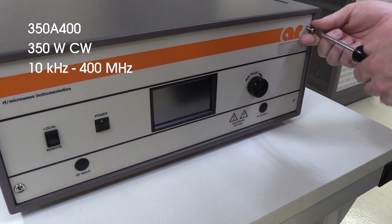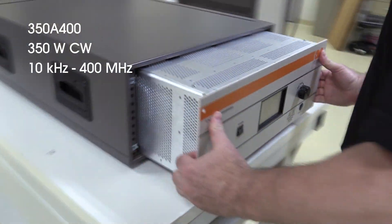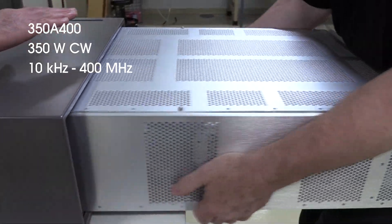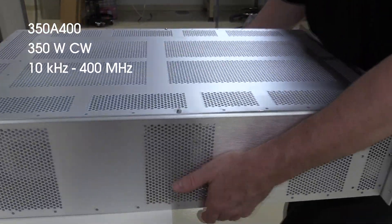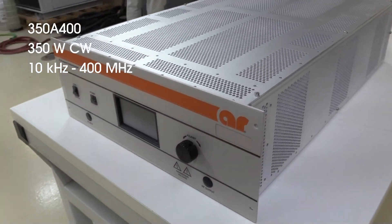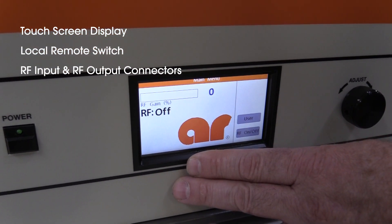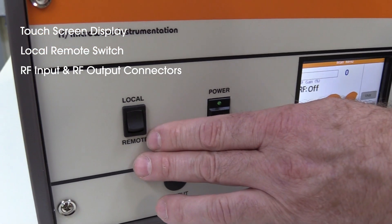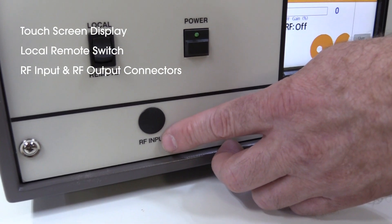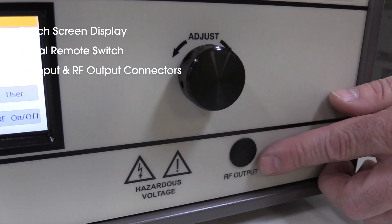This is our model 350A400. This model offers 350 watts minimum of CW power with a frequency range from 10 kHz to 400 MHz. The 350A400 is a solid-state, self-contained, air-cooled, broadband amplifier designed for applications where instantaneous bandwidth, high gain, and linearity are required. Located on the front of the amplifier is the touchscreen display for operation status and diagnostics information, the local remote switch, and standard location for RF input and RF output connectors.